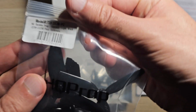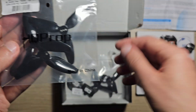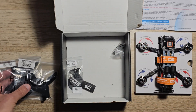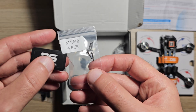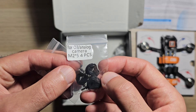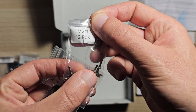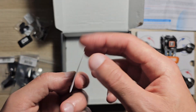Two sets of propellers. A set of camera mounts for DJI O3 and analog cameras. Screws for the propellers. And a couple of stickers.